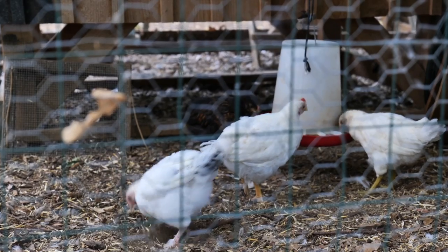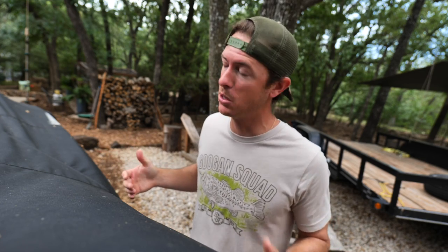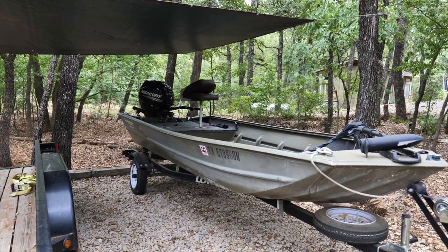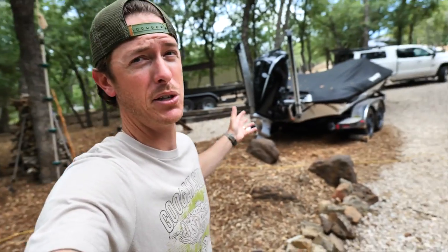Welcome back to the treehouse, y'all. It's dog days and I've been wanting to take out the Crispy Collector lately because I haven't given it any attention this year. If you guys don't know, the Crispy Collector is my 15-foot John boat. I love to take it out and go catfishing and get up in the skinny water, but I've neglected it over the last year — I've been riding around in the Silver Bullet.